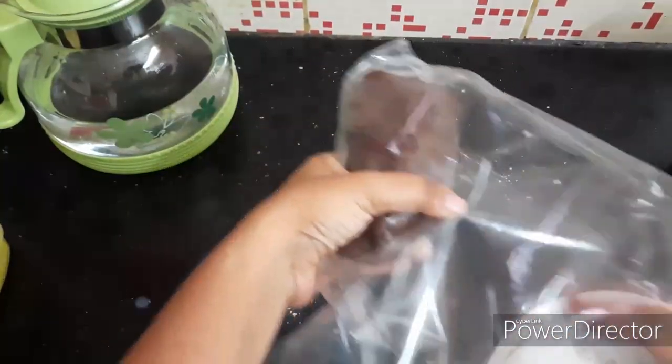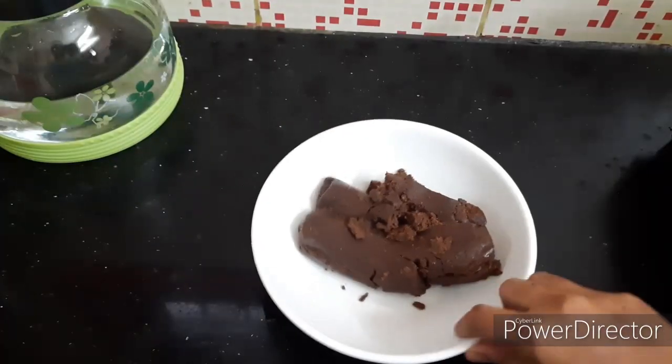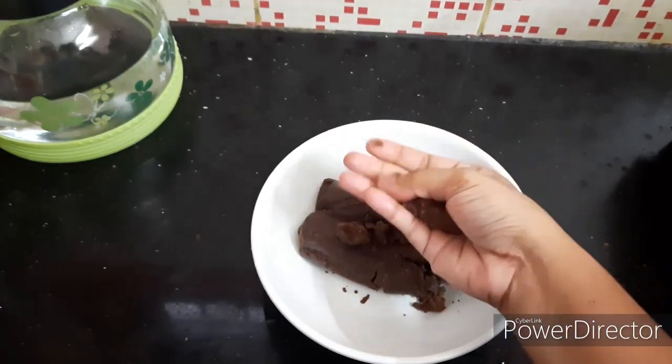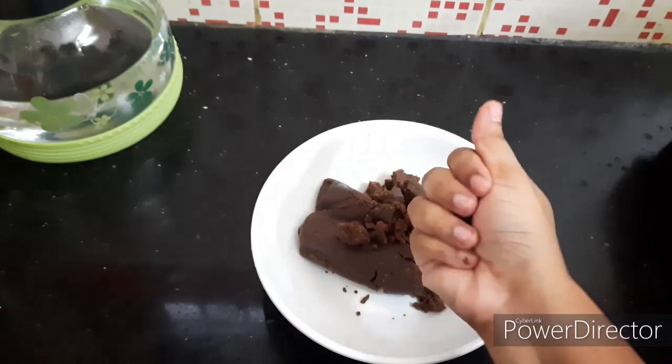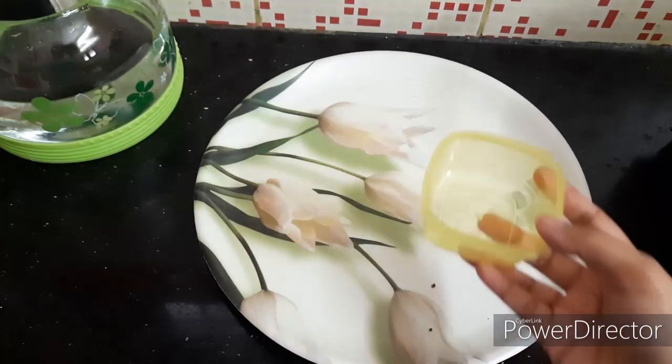Now, wrap the dough in plastic wrap, tightly. Wrap it and put it in the fridge for 1 hour. Press it and hold it in shape to start perfectly.